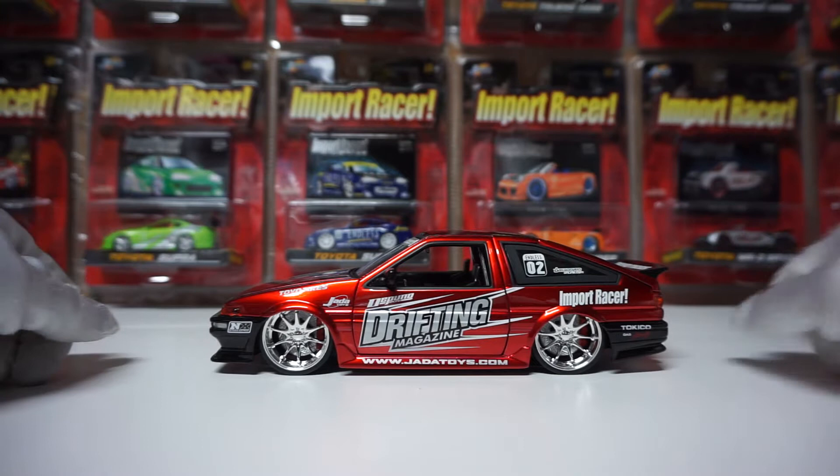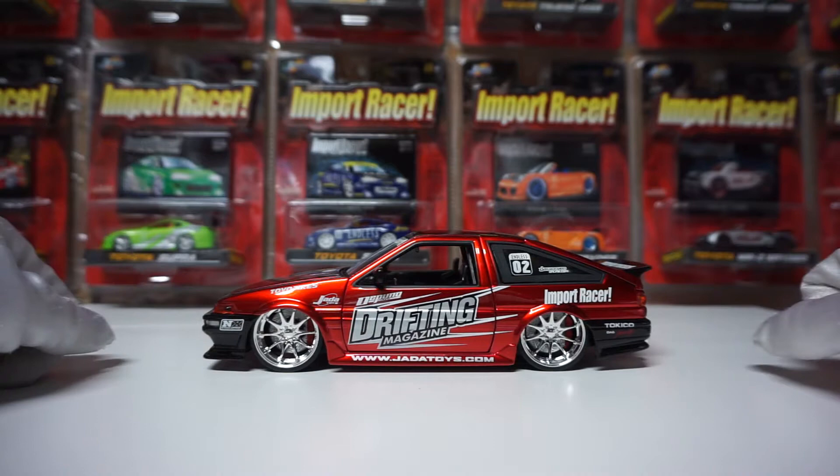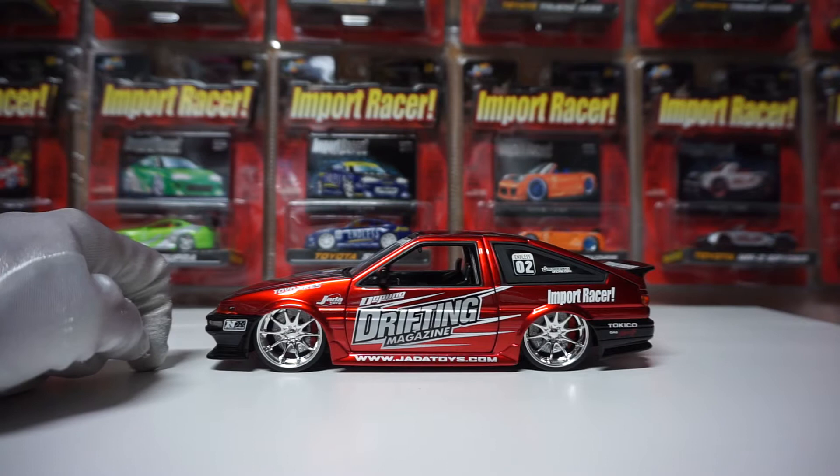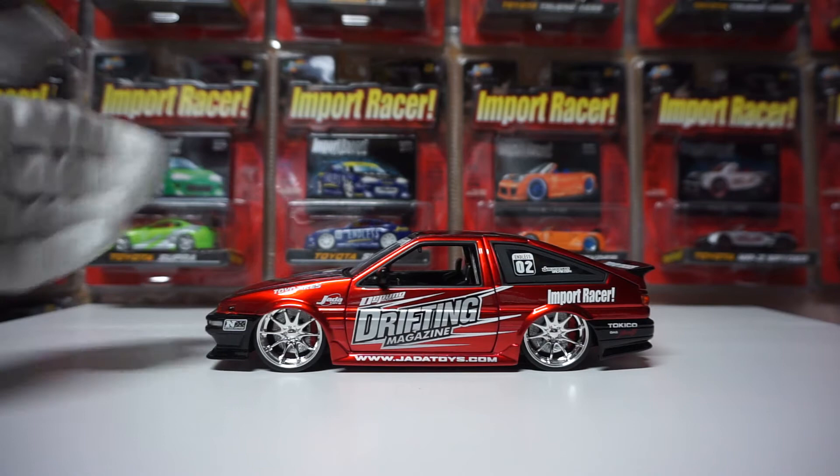This is one of my favorite Jada 1/24s, and this is the AE86. The AE86 actually only came in two liveries: it came in this one in the Import Racer line, and then it came in the Initial D livery. I will do the Initial D livery in a more in-depth video in the future, but I want to do all four of the Initial D 1/24s together. So, that's the side profile as you've been seeing here.